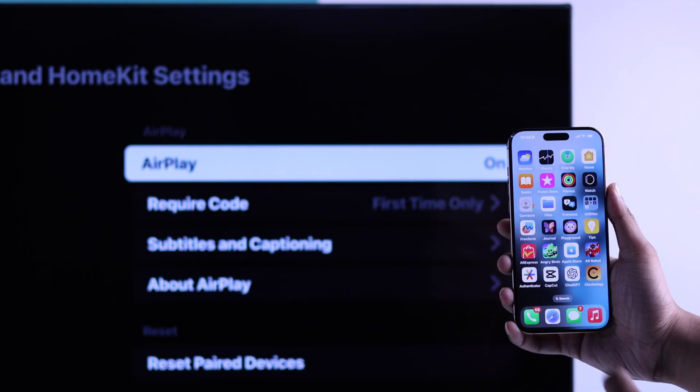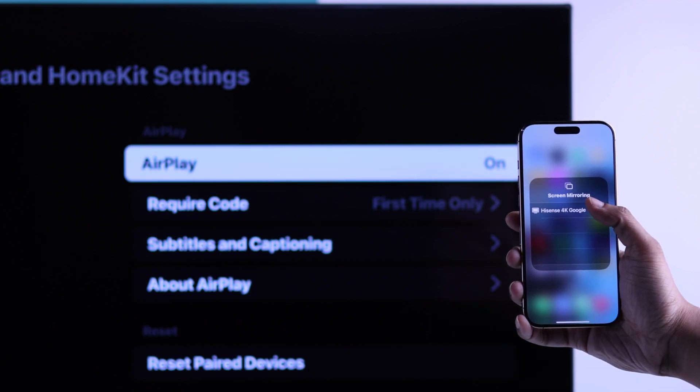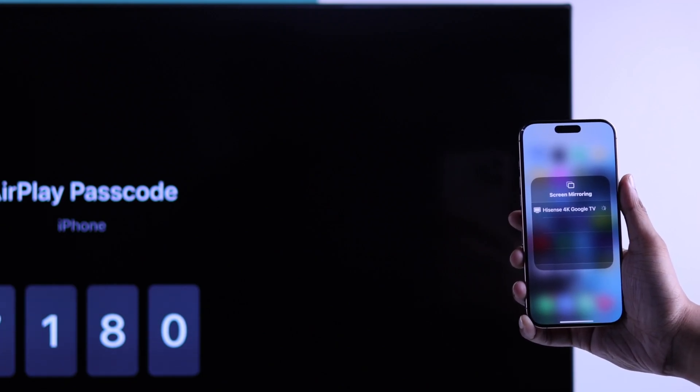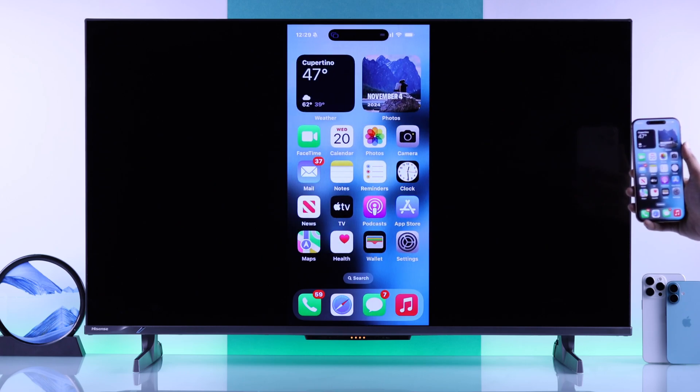So grab your iPhone, then tap on the screen mirroring icon, and tap on your Hisense TV from the list. After that, you'll have to put in the code that you see on your TV screen. Hit OK, and just like that, your iPhone's display is shared with your Hisense TV.